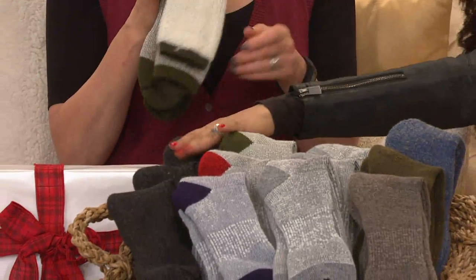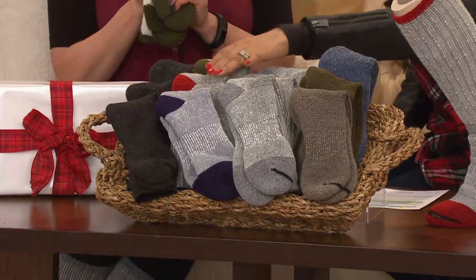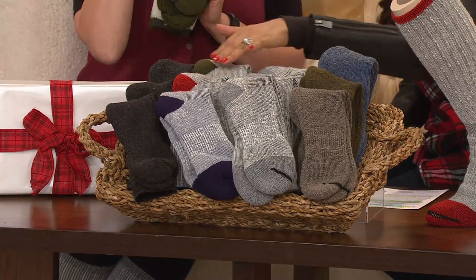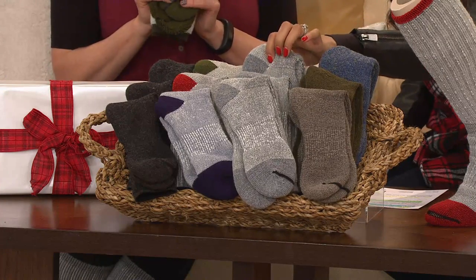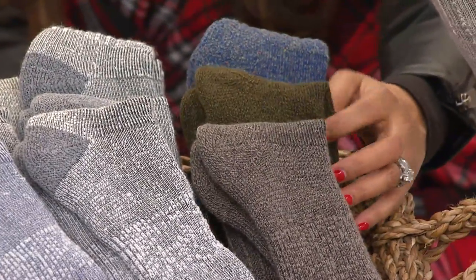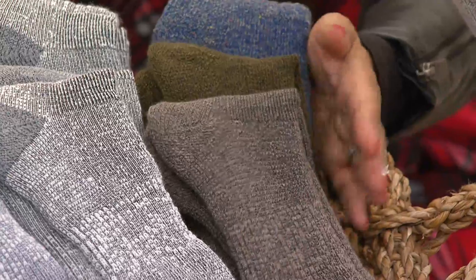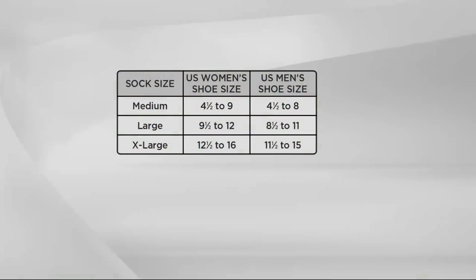Let me take you through your color choices. Remember, they're unisex. You have your black set, this is going to be your multi-color set — you get one in the blue, the red, and the olive green. Here's your gray set, all three are going to be in that gray. And then you have your solid color set with the denim, the olive, and that take on the gray. Very popular. And here's your sizing, which is simply based on your shoe size. Customer top rated with over 1,000 five-star reviews.